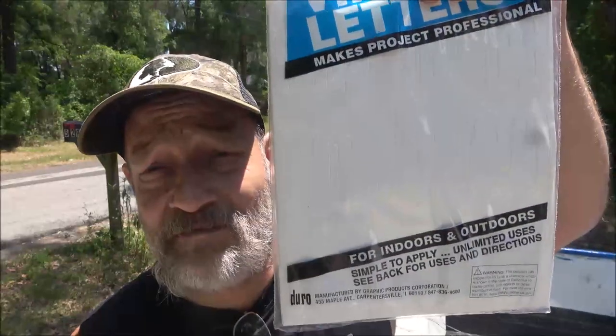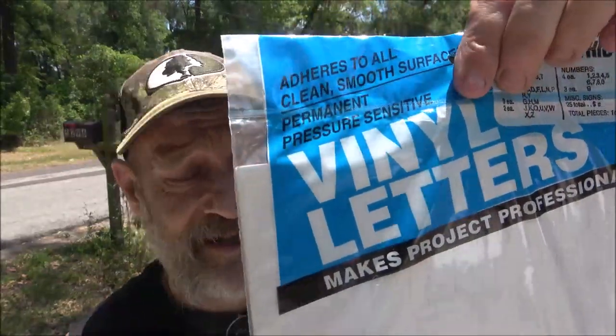Hey everyone, Shade Bearer 1000 here. Today we're gonna put some letters and numbers on the boat, maybe a stripe or two, so stick around and let's get these put on.